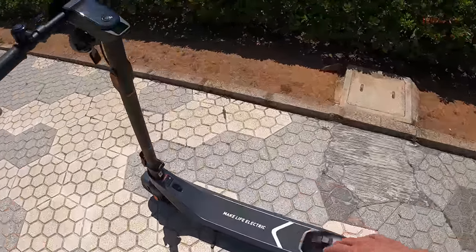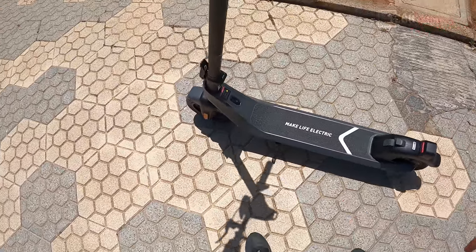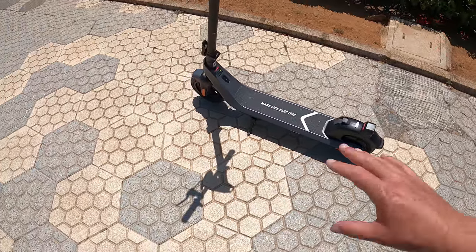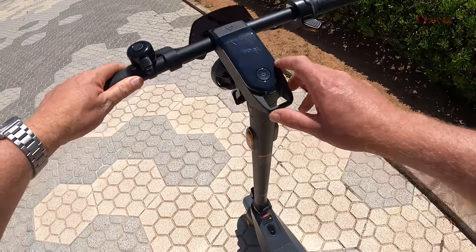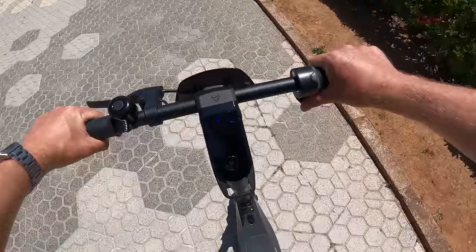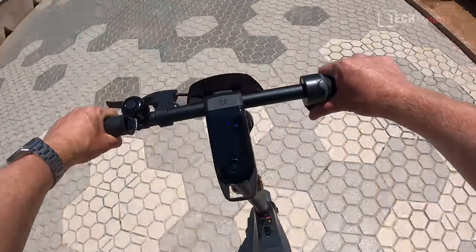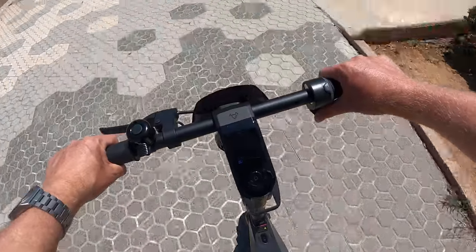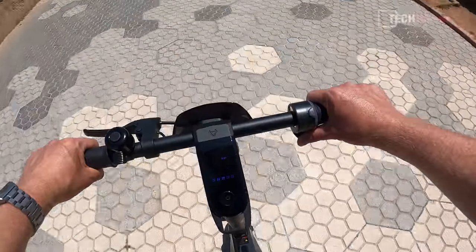There's plenty of room for my feet on the deck — no problem there. The rear mudguard looks like it might get in the way but it doesn't. The kickstand feels high quality. This whole scooter screams quality for the price tag. When you first start riding it will be in smart eco mode, which is a lower speed mode capped at 15 kilometers per hour. You kick off, apply the accelerator, and can safely get up to 25 kilometers per hour — the maximum speed. The acceleration is smooth, good for this type of legal scooter in Europe. The ride is very smooth thanks to the 10-inch airfield tubeless tires, which should be puncture resistant.